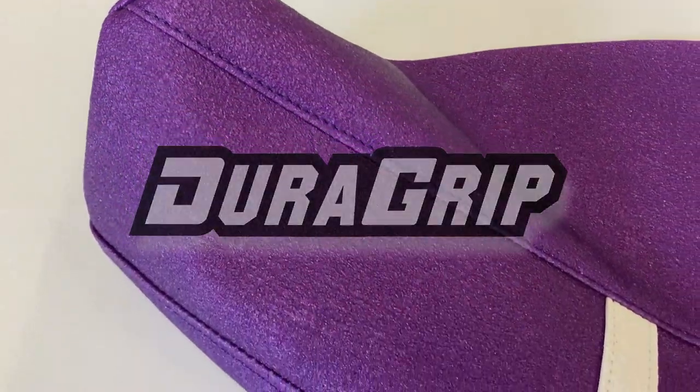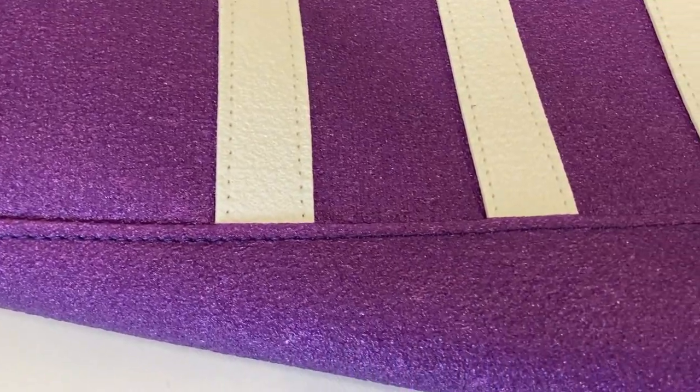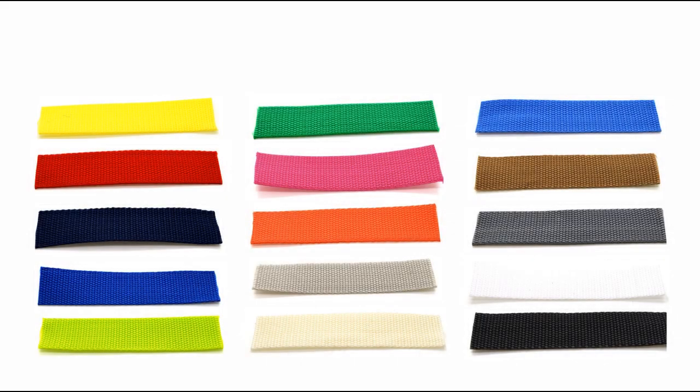DuraGrip MX Seat Cover. Check out our two sewn-on rib options: the DuraGrip texture, and pictured here, the woven webbing ribs. These come in many colors — red woven ribs shown here.